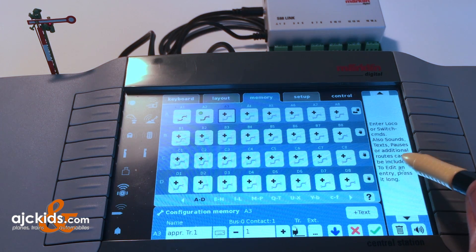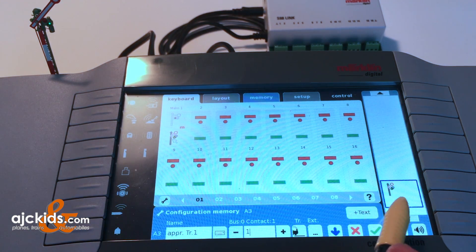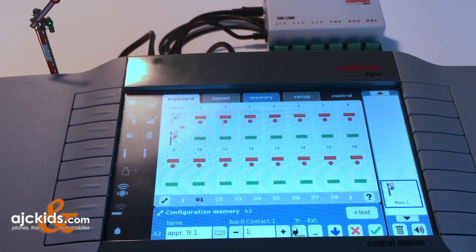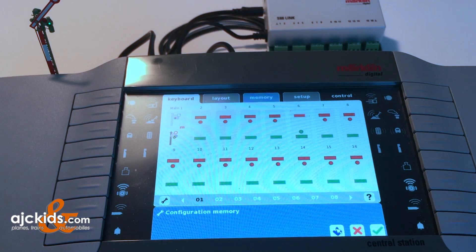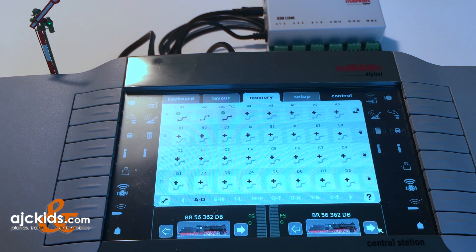Now we need to specify what needs to be done, which you'll see in the window on the right. I want to set the signal to green, so I go back to keyboard and select set the signal to green - you can see it popped up on the right-hand screen. If that's not what you want, hit the trash can. You could also select other functions - the central station can do a whole sequence of events. But in this example, we're just going to set the signal to green. I'll name it 'approach track one,' like it all, and hit the upload button. Go back to the memory tab, confirm it's uploaded, and hit the check mark. We're done setting the memory under A3.